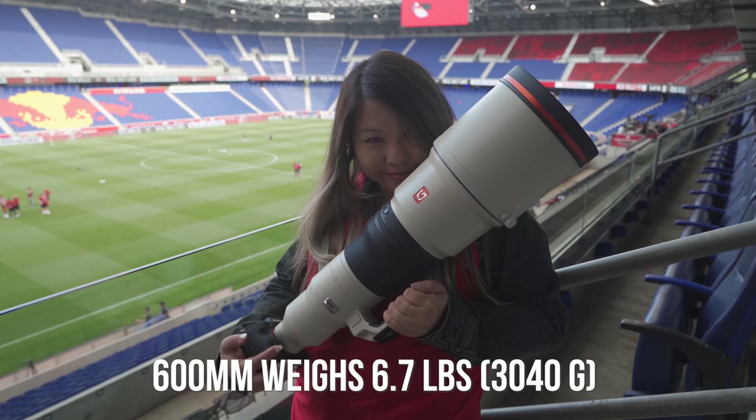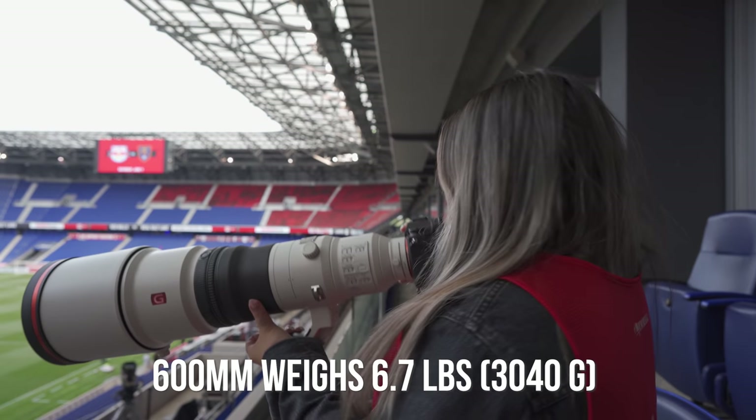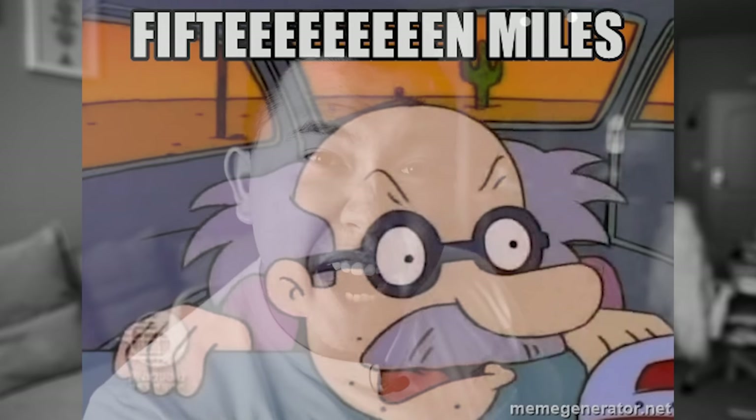Funny enough, this is Sony's heaviest E-mount lens, but also the world's lightest 600 millimeter — and yet I'm still complaining about the weight. Back in my day a 600 millimeter was 14 pounds and I had to hike 15 miles to the football stadium. Thanks grandpa. Just kidding, never met my grandpa before, nor do I think he was ever a photographer.